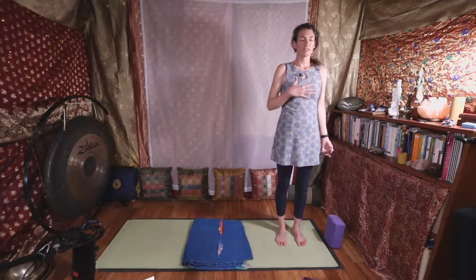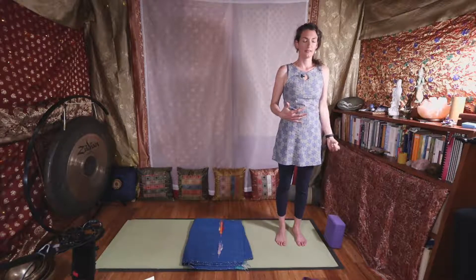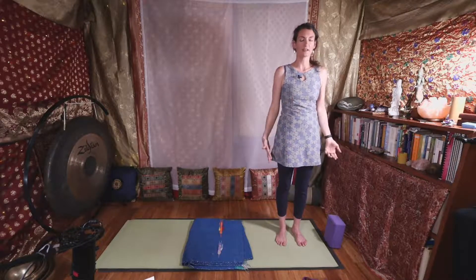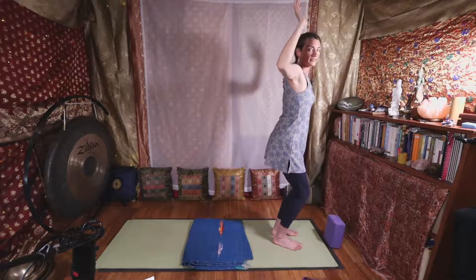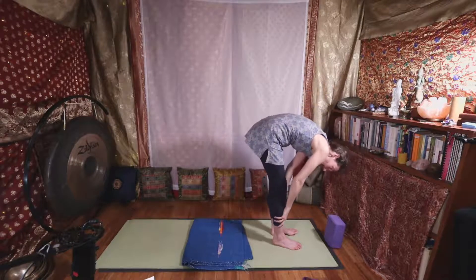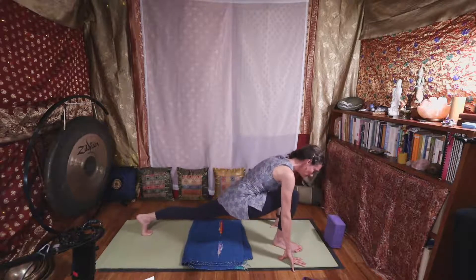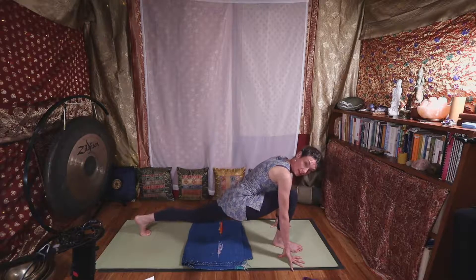It can be so powerful to just listen to ourselves — what do you need? Maybe you need to change the movements and do them differently than how I'm explaining, and that is okay. You are your best teacher. Inhale your arms out and up, bend your knees and bend your elbows, find that little baby backbend, then forward fold on down. Half lift, left leg goes back to our long low lunge. Take a moment here and breathe.